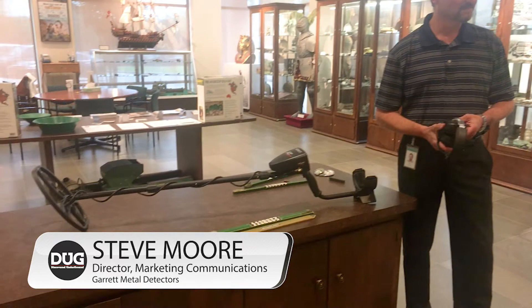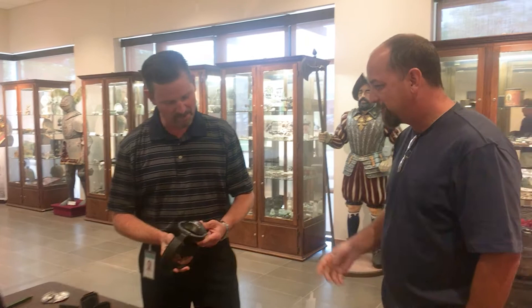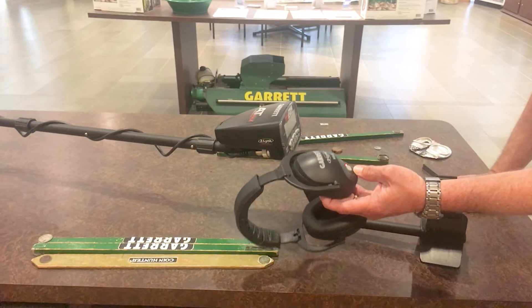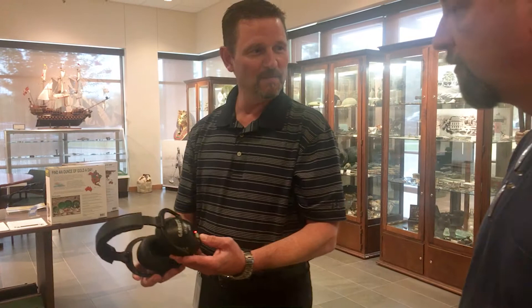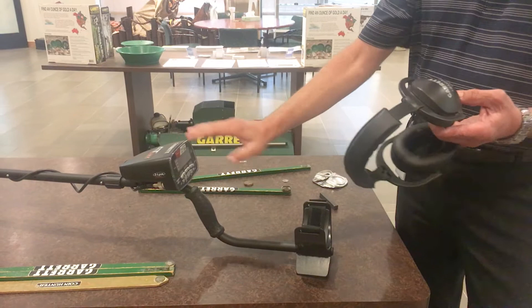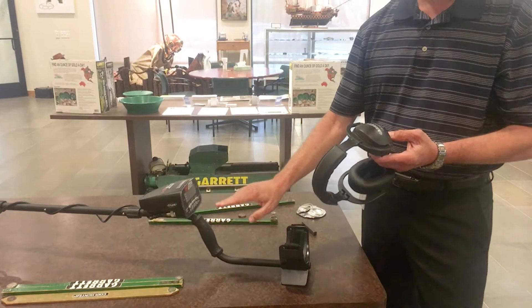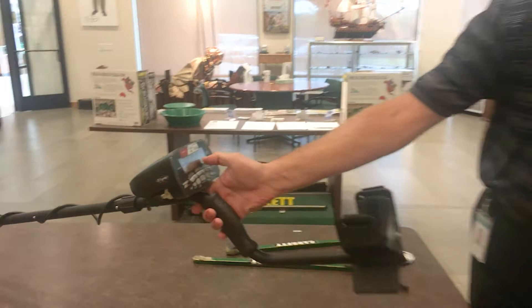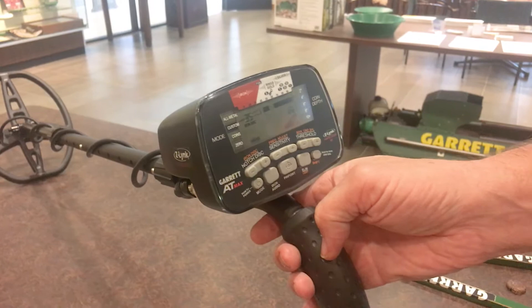So we get the MS3 wireless headphones that come with it. I powered it on — you can see it's blinking — then turn on the machine and it goes solid. They're already paired; these guys know each other. There is a hard-pair operation you can do if they've never been paired or you're pairing a different device. That's the Z-link symbol showing it's paired up to the headphones.